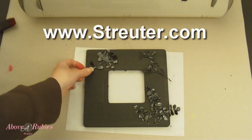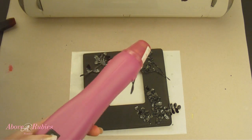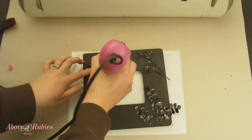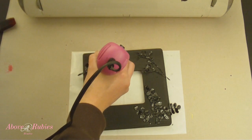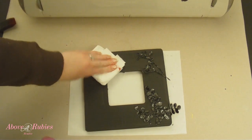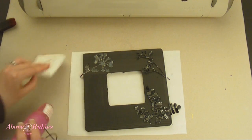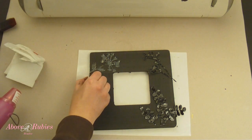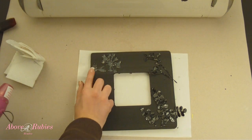We're going to go ahead and adhere these down. I have my heat gun — you can also use a mini heat iron or a regular iron on a medium setting. I'm going to turn it on and heat up my foil in the position that I want it, then press it down. It's very hot, so be careful. I'm just going to press it down with a cloth or paper towel, and there it is adhered down — just a little bit of heat and pressure.